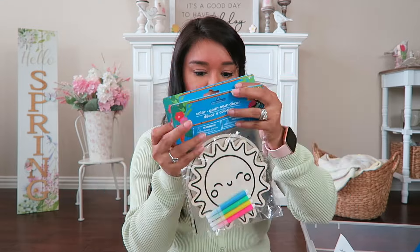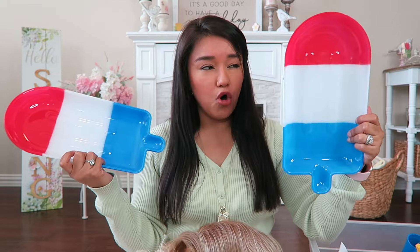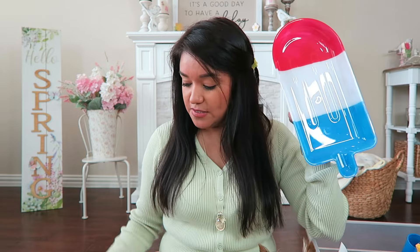This next item is just absolutely adorable — I picked up a few of them. These are little bomb pop trays, so cute! I found them down the summer aisle. All the Fourth of July and Memorial Day items are popping up at Dollar Tree. A very similar item is selling at Walmart for about eight dollars, so you cannot beat this. You can use it as a fruit tray, a dessert tray, or even as decor.